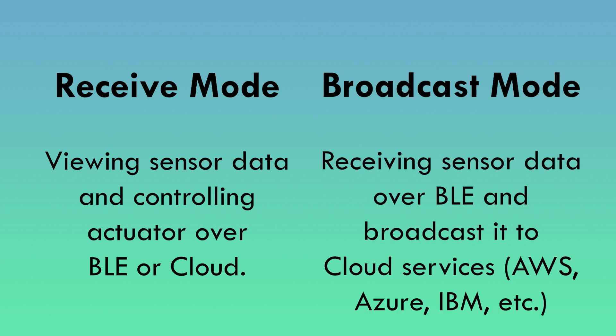The receive mode is for viewing sensor data and controlling the actuator over BLE or cloud. The broadcast mode is for receiving sensor data over BLE and broadcasting it to cloud services such as AWS, Azure, IBM, and so forth.